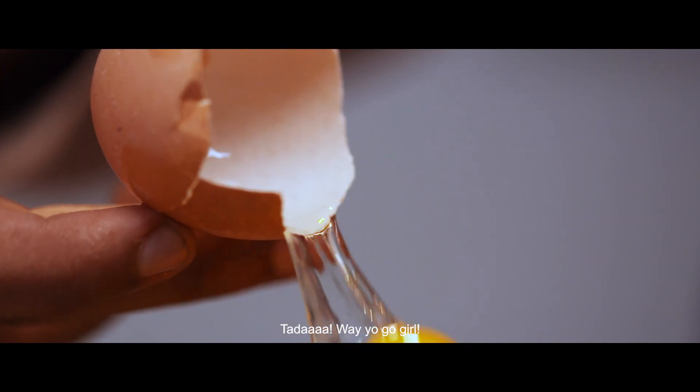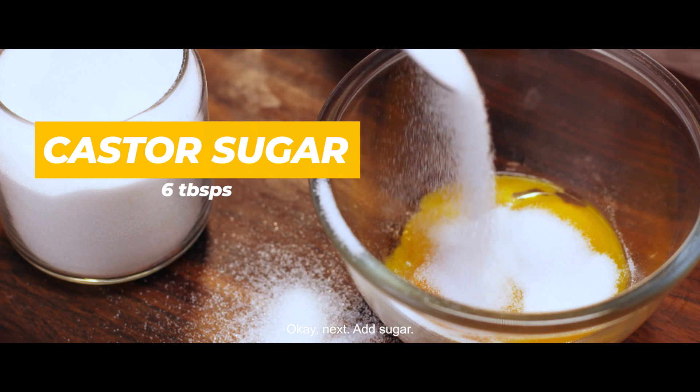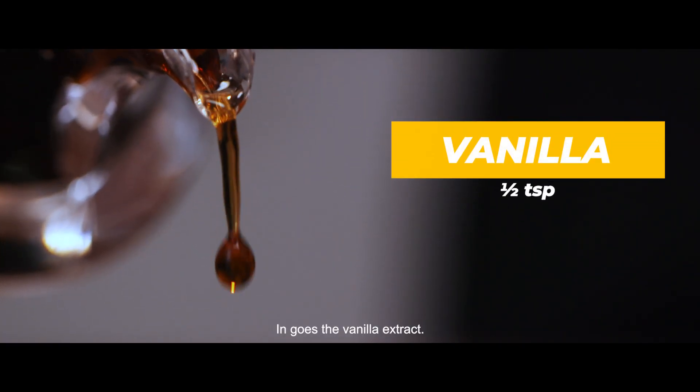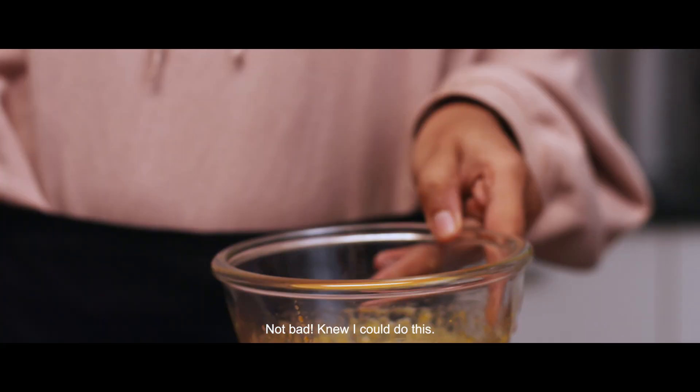Ta-da! Way to go, girl! Next, add sugar. In goes the vanilla extract. Not bad — knew I could do this.